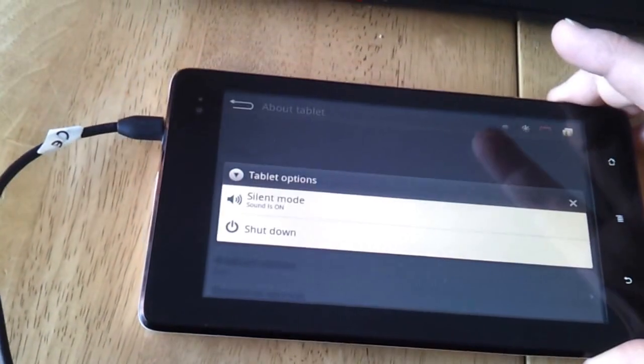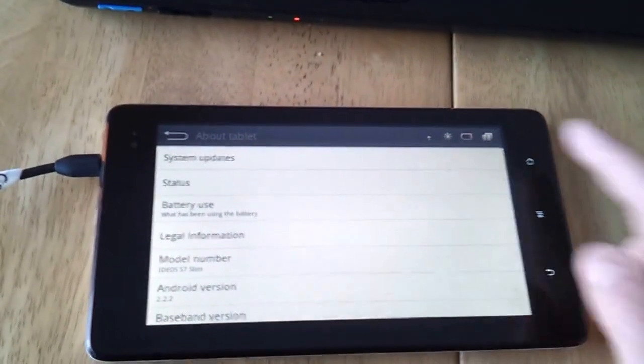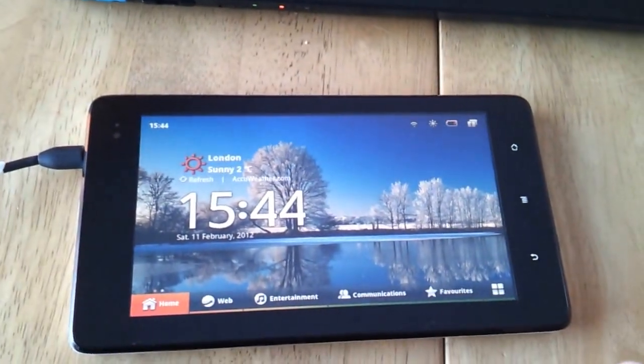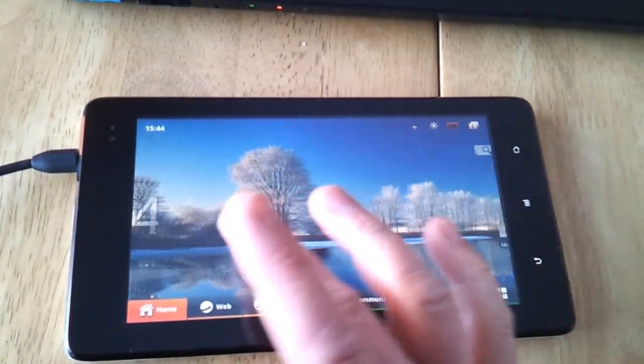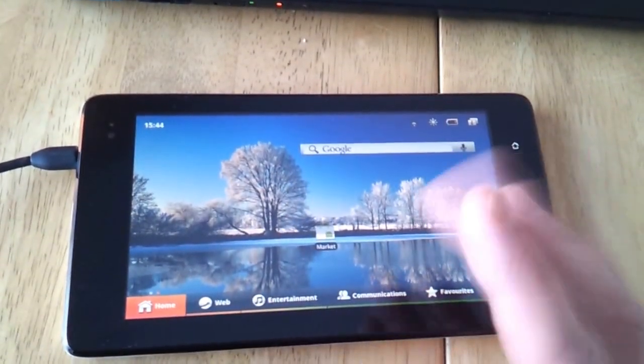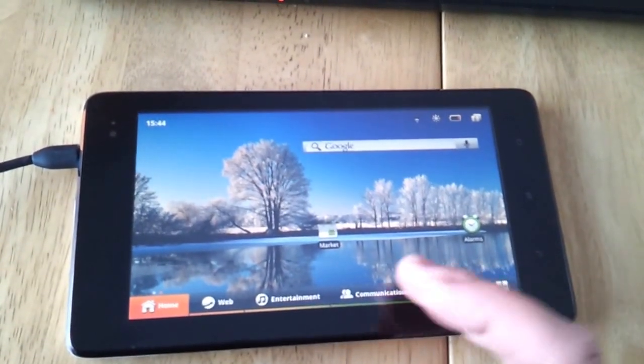You may or may not be able to see on this screen, we've got Android 2.2.2 running on it. Just wanted to show you a bit more of the interface here. It's been a year since we saw this last — we first saw it at Mobile World Congress in 2011.